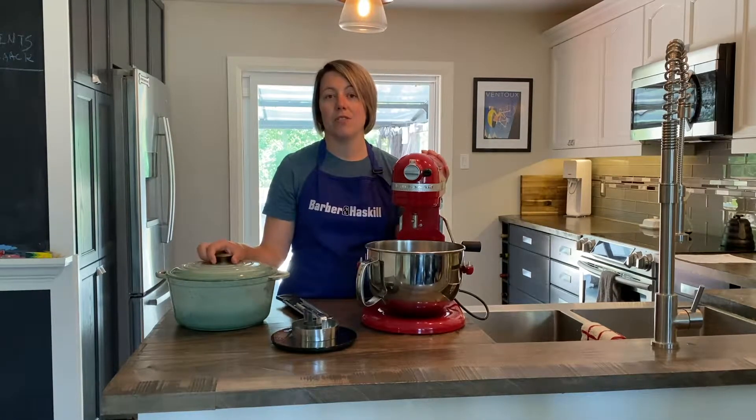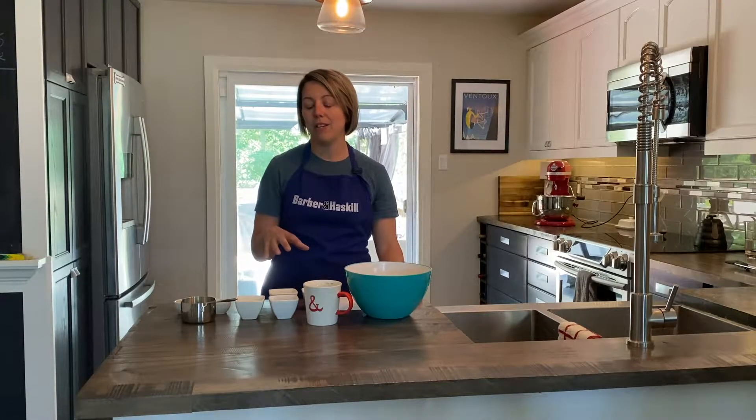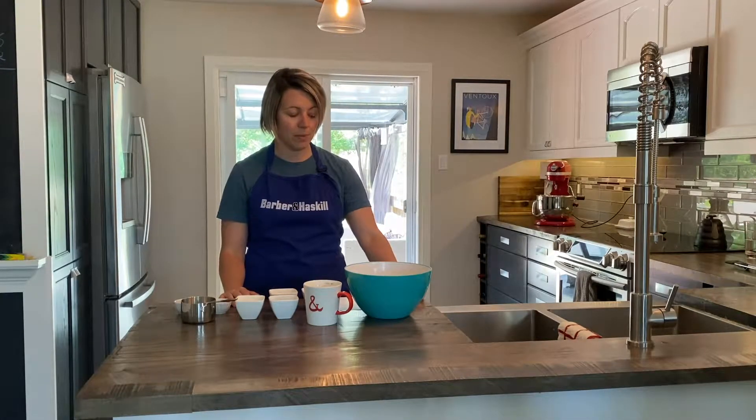So now let's talk about ingredients. What I really liked about this recipe — I'm just going to talk about the ingredients we need to make the dough — I didn't have to go to the store to buy any of the ingredients, which is one of the reasons I really liked this recipe in particular.